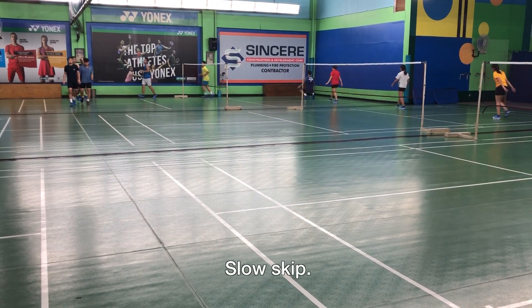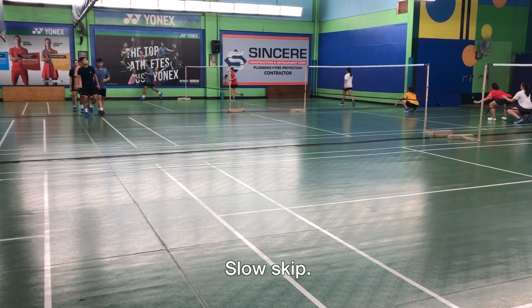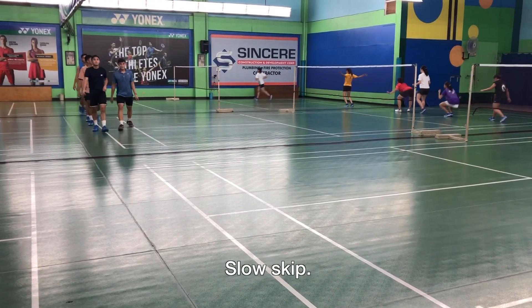After all the very intense drills, this is just skipping — sort of like relaxing your legs.